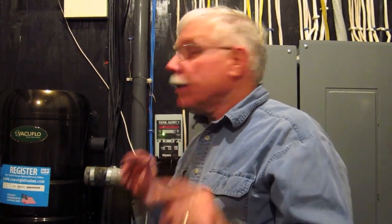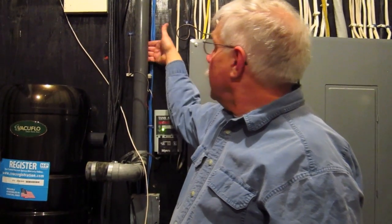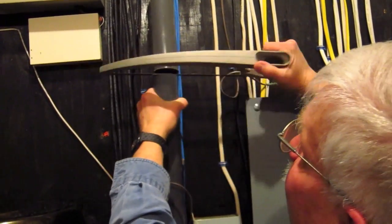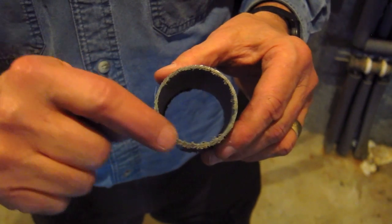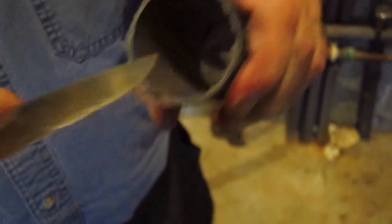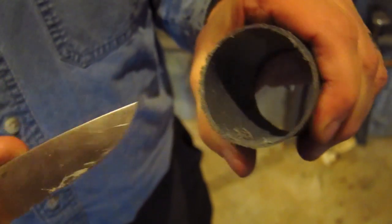I'm getting ready to cut the PVC pipe and I want to show you a little trick. It's a really dangerous place to make this cut because there are all types of wires and cables around here and you don't want to nick one. Luckily, I was able to pull the pipe out away from the wall — there's a good two inches behind it — so when I use the hacksaw to cut, I won't nick any of these wires. After you cut, you end up with fuzz particles on the PVC pipe. Use a knife to get rid of those, because they can grab little pieces of dirt or hair inside the pipe and cause a clog.